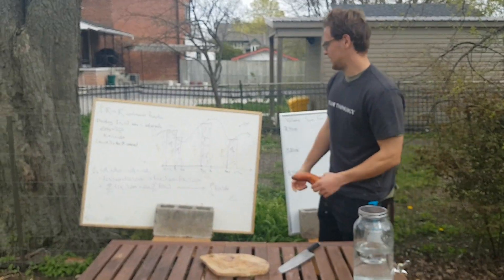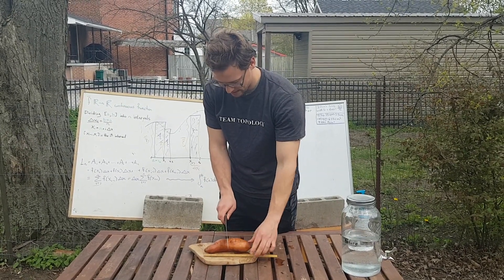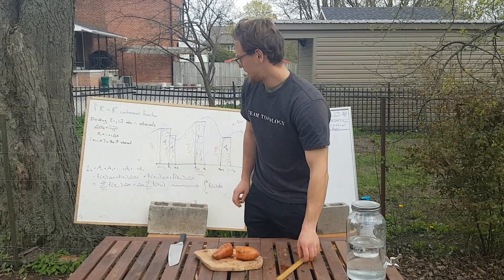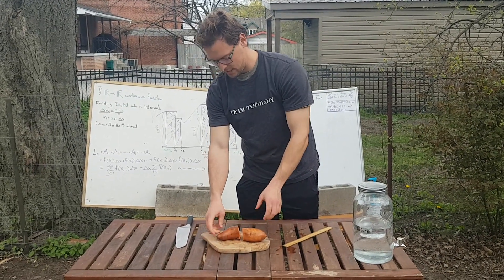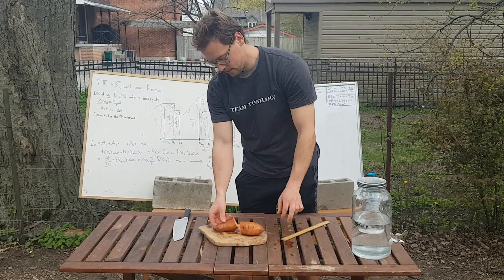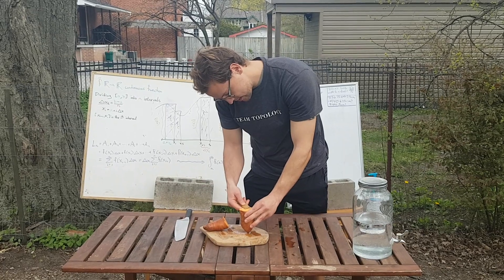So now let's try to approximate this by cutting the sweet potato. The length of our sweet potato is about 20 centimeters, so we're going to cut it in half at 10 centimeters. From this picture, if we're saying this sweet potato looks like a cylinder — which maybe doesn't look that much like a cylinder on the first cut — then the radius of the end point is zero, so the area of that cylinder is zero. The radius of the middle circle looks like it's about two and a half centimeters.